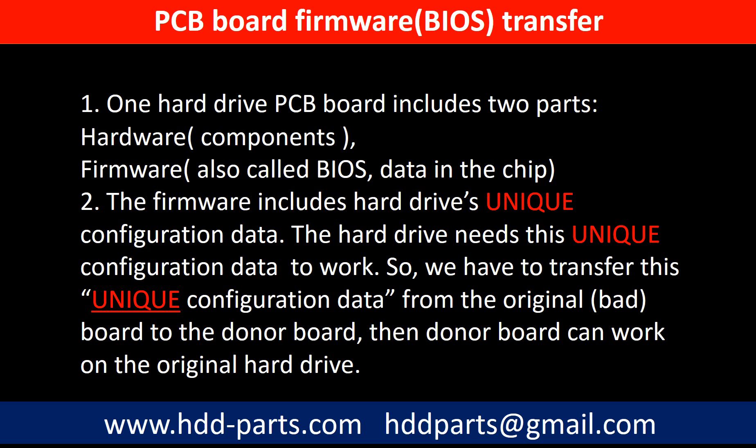Why do we have to do the PCB board firmware transfer? Because for this model hard drive, one PCB board includes two parts: hardware and firmware. The PCB board firmware includes the hard drive's unique configuration data. The hard drive needs this unique configuration data to work. So we have to transfer this unique configuration data from the original board to the donor board so that the donor board can work on the original hard drive.